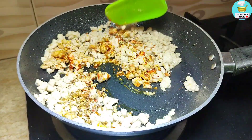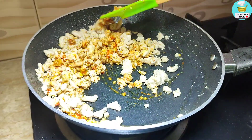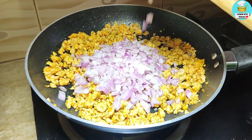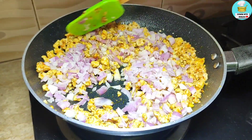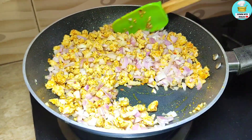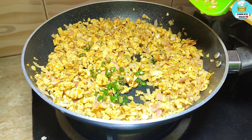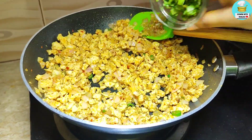The texture changes and the color also changes — it goes from white. I had added the flavor to the filling. I chopped it and mixed it, and after that I put the flame off.